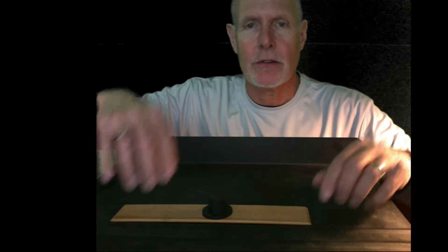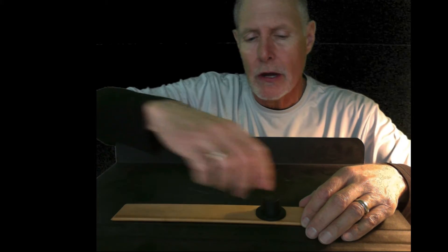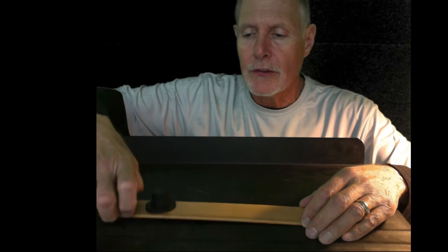Once you've made those measurements for three different scenarios — I can move the resistance closer to the fulcrum or I can move the resistance farther from the fulcrum — so I'll do that three different times, write all those numbers down, and then calculate mechanical advantage for each of those three times.